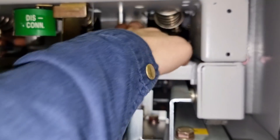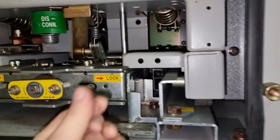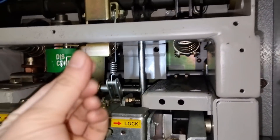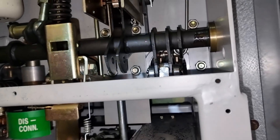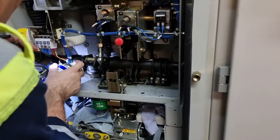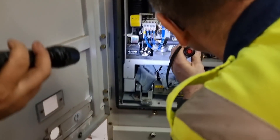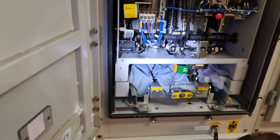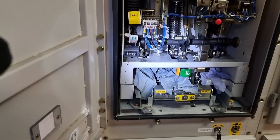We noticed the damper is also starting to wear out - the rubber on the damper is worn. We used WD-40 to lubricate the mechanical points of the VCB. After that we put the VCB back.